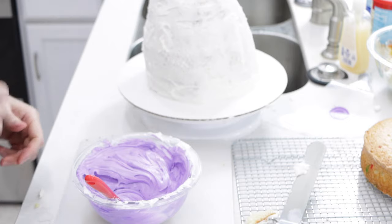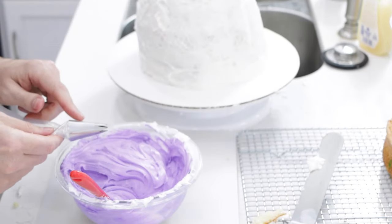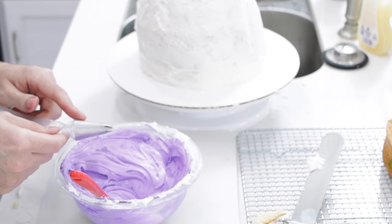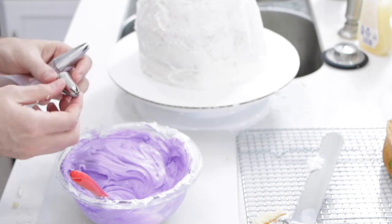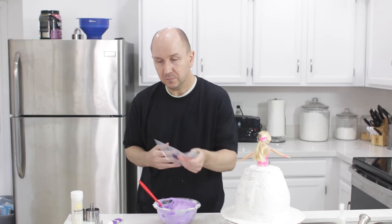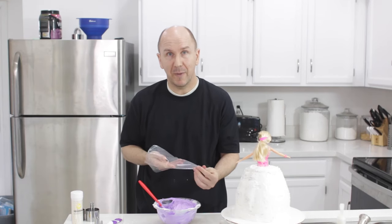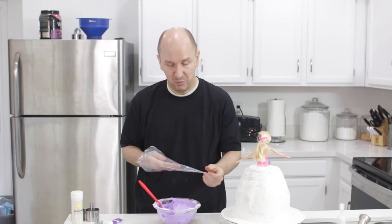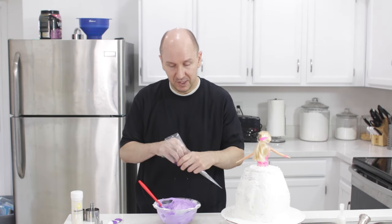I'm going to put this in my piping bag with the Wilton 1M tip — it's a very popular tip for making flowers. You can also use the Wilton 2D tip. I'm going to use the double-bag technique so you can swap bags out without messing up the tip. I'm going to put this in here.